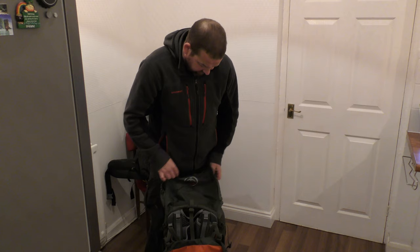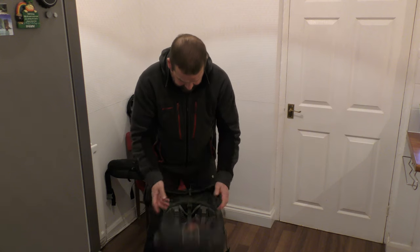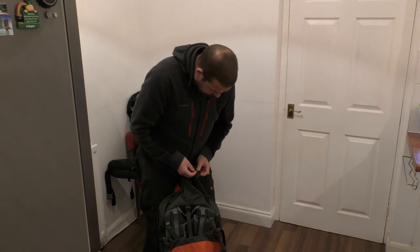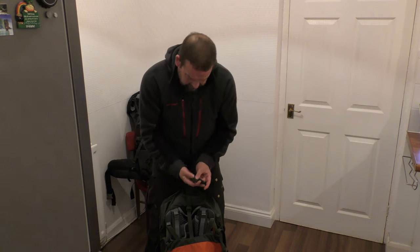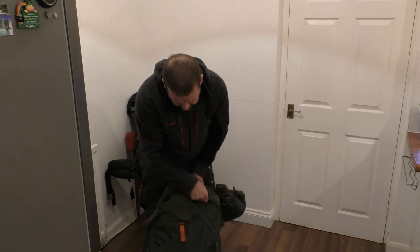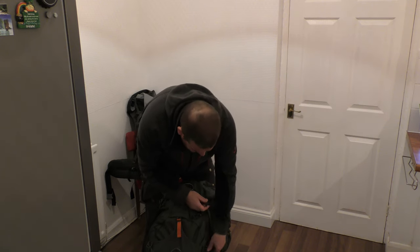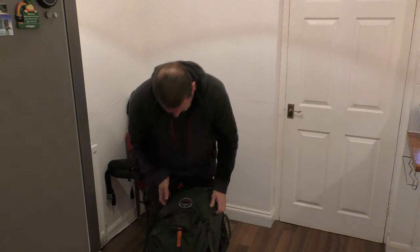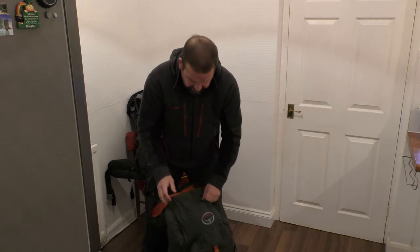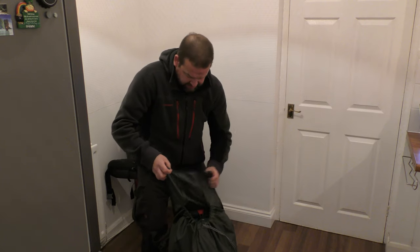Not everybody does this, but you've got that top flap — it actually completely detaches so you can have it as a daypack. It's got little clips inside so you can clip it and have it as a half-size bag. Or you can do away with the lid altogether and take it off if you're not going to use it for a big trek. I normally just keep it on though — I've never actually used that feature.